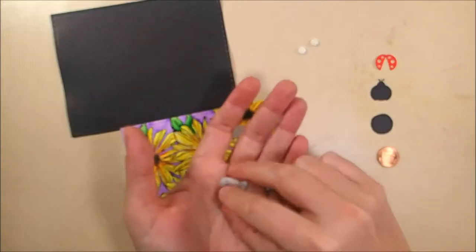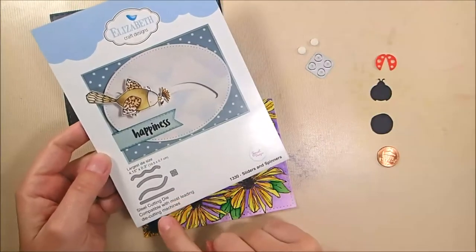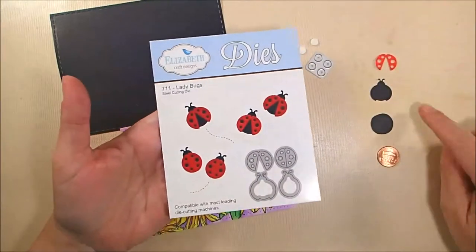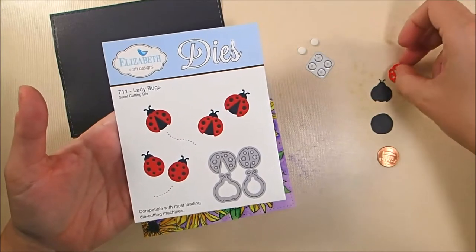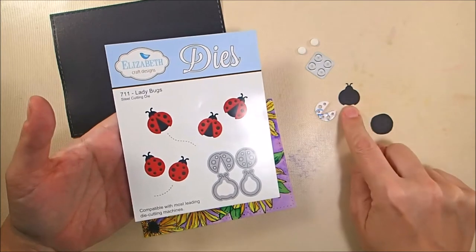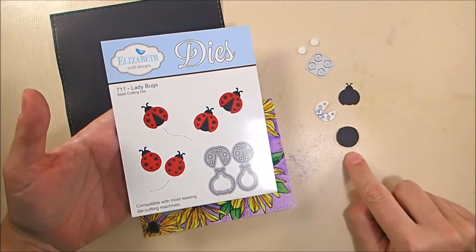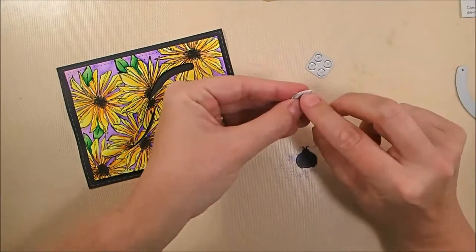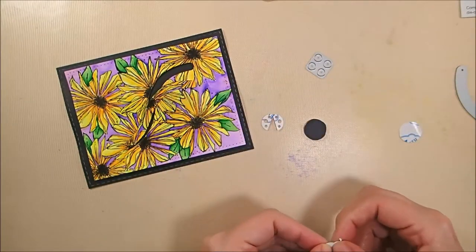I cut two little foam dots out using the little circle die set. I would suggest putting clear double-sided adhesive tape on the backs of your foam dots as well as your ladybug pieces before you cut them out — it makes them really easy to stick down. You will need both ladybugs; I am only showing the one that's going to go on the penny. The red part is out of ladybug red soft finished cardstock, and the black is out of the rich black soft finished cardstock. Trace a penny onto a piece of black and cut it out, because you're going to need that to cover the penny on the top, since the penny is a little bit bigger than the ladybug.